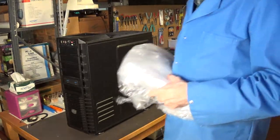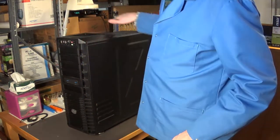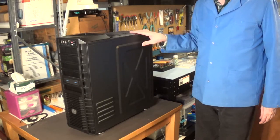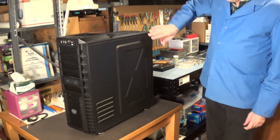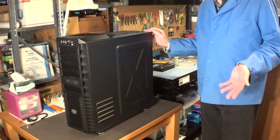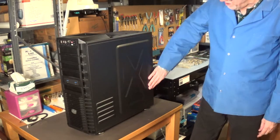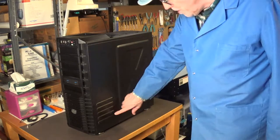I know some of you that watch this channel are more into vintage computer stuff, but I think some of you are also into PC gaming and maybe you'd want to see a classic case like this — this is considered to be one of the best gaming cases of all time. I like the way it has that military look. For somebody like me who enjoys first-person shooter games, this is a perfect case — the Doom Master's case. It's got some cooling vents on the side.